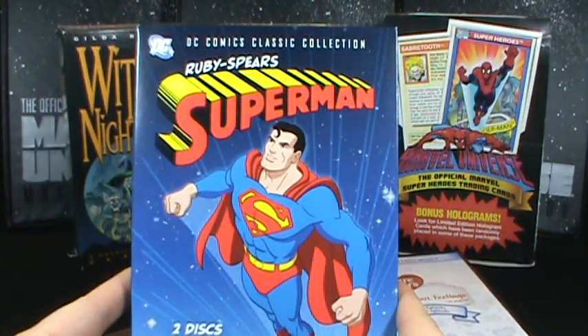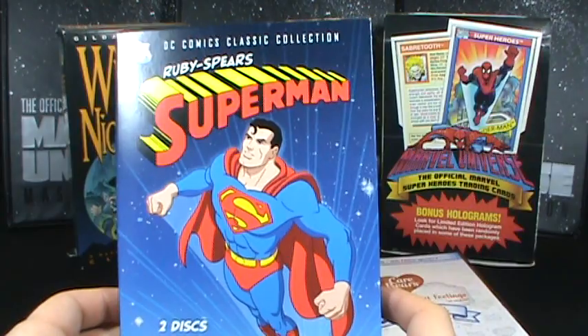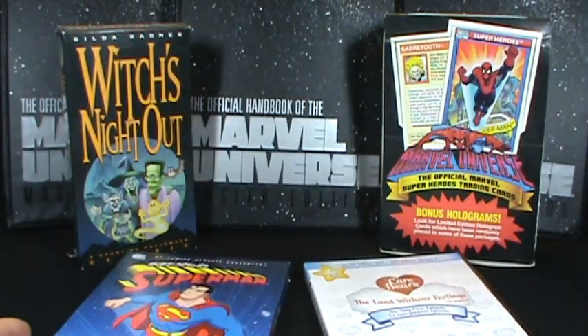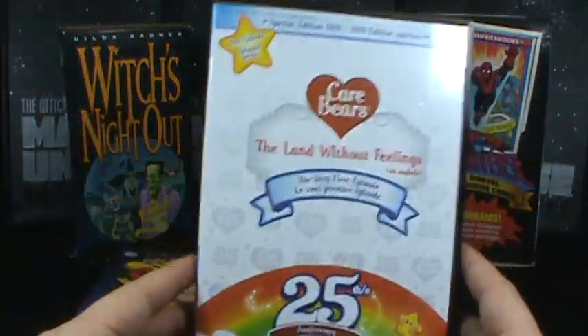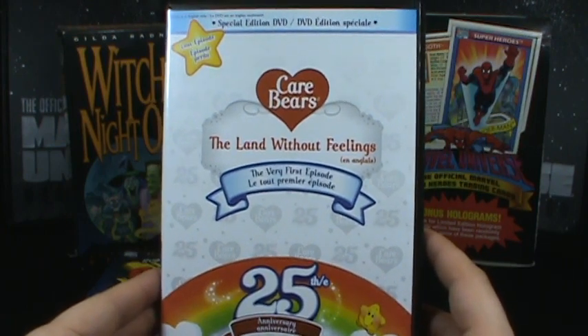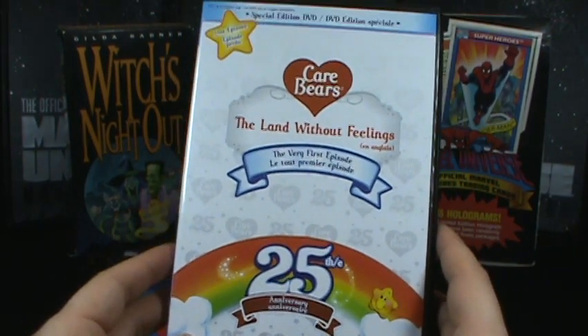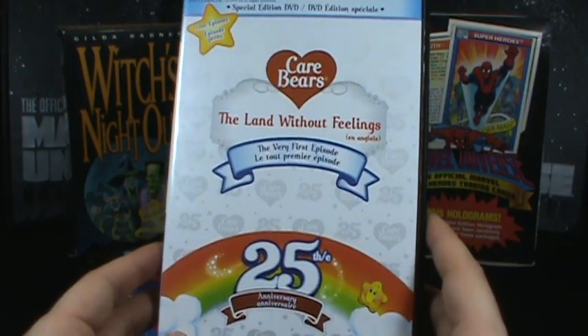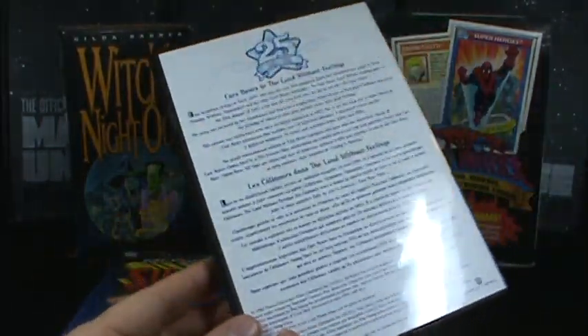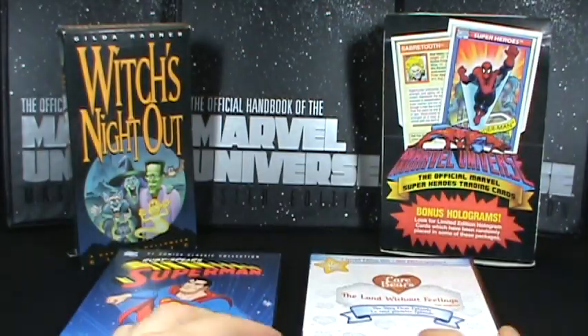We've got the Ruby Spears Superman — all 13 wondrous episodes. Some episodes are better than others. And finally, one of the crown jewels: we've got Land Without Feelings, the very first episode of the original DIC Care Bears cartoon. Far superior than that garbage that Nelvana put out. Sorry for anybody that likes Nelvana.